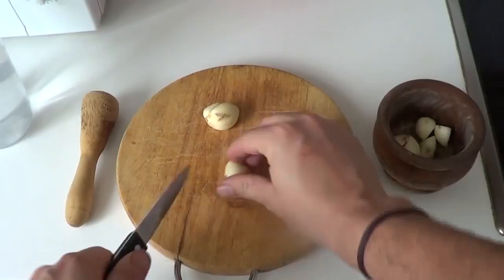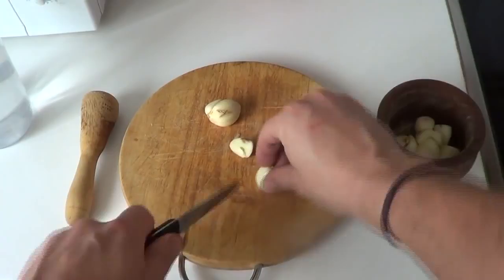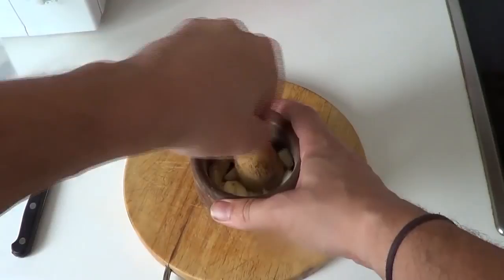Let's cut the garlic into small pieces and put them in a mortar. If you don't have a mortar, just cut it into very small pieces with a knife. But let's use the mortar. Let's squash them really well so the juice comes out.